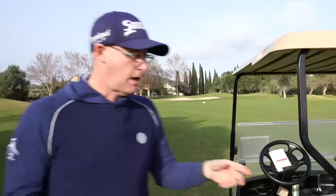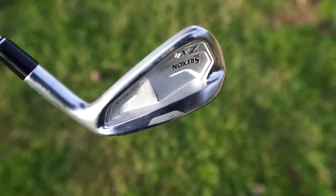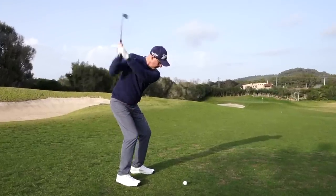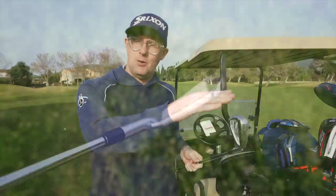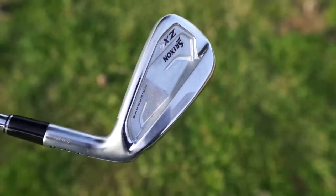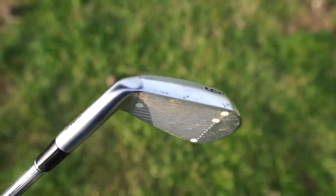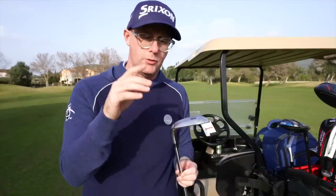My irons are the Srixon ZX4 Mark 2 — I had the Mark 1 before these. It's the combination of looks, feel, and forgiveness that I'm really enjoying. I didn't think I'd stick with them for two seasons, but I am. I'm not getting crazy long bombers or flyers, which is something I can worry about with game improvement irons. You get a decent look on them given how much help you get, and with the V-sole and forged face, it's possibly the best feeling of the two ZX forges I've used.